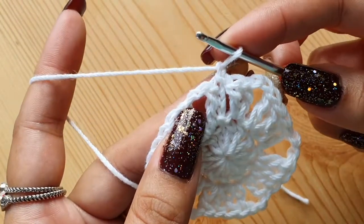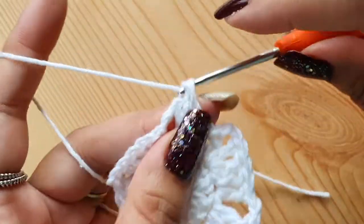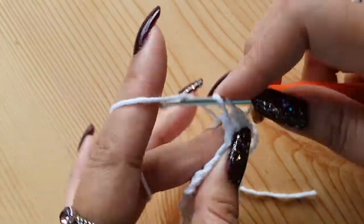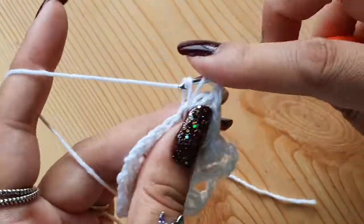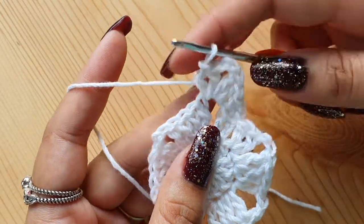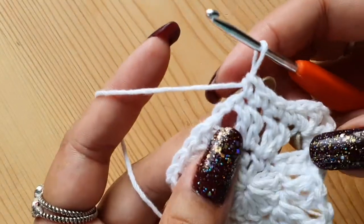Start round three with a chain one and a single crochet in the same place as the chain one. Now make a single crochet in the next stitch. Now in the space we are going to make a half double crochet, a double crochet, two chains, again a double crochet, and a half double crochet. That will make the points — we are going to make a star shape in this round. We will have: half double crochet, double crochet, two chains, double crochet, and again a half double crochet. This will make a six-pointed star shape. Now just make single crochets in each of the next four stitches: one, two, three, and four.